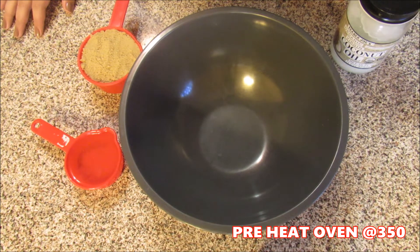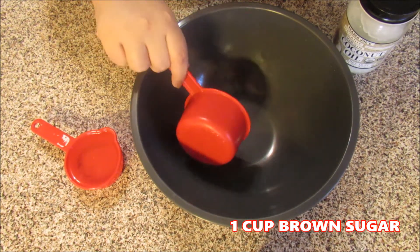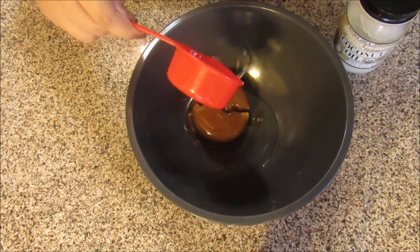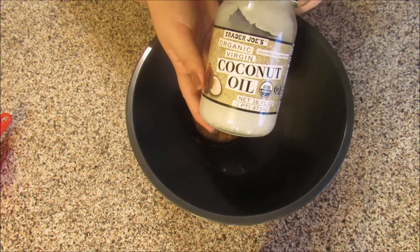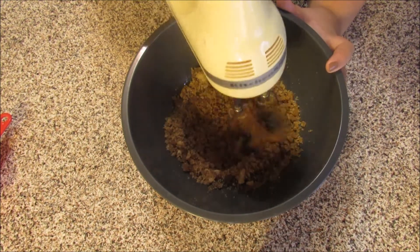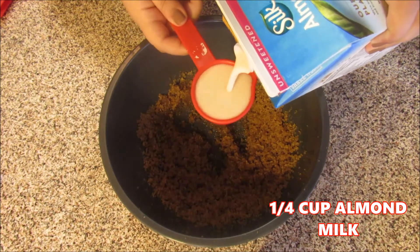Before anything, you want to make sure that you preheat your oven to 350 degrees. Then we're going to take our nice big bowl and dump in our 1 cup of brown sugar, and then add in 1/2 cup of coconut oil. I'm just using the Trader Joe's brand one — this is my favorite one to use for beauty and cooking. And then with our hand mixer, we're just going to cream it all together. This is what the ingredients should look like now that we cream them together. I'm going to go ahead and add in 1/4 of a cup of almond milk.